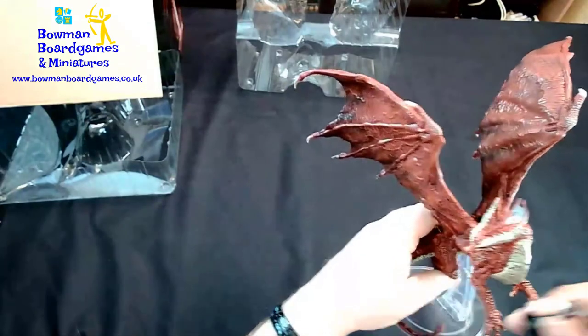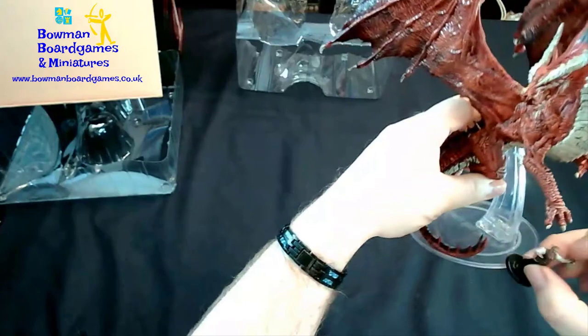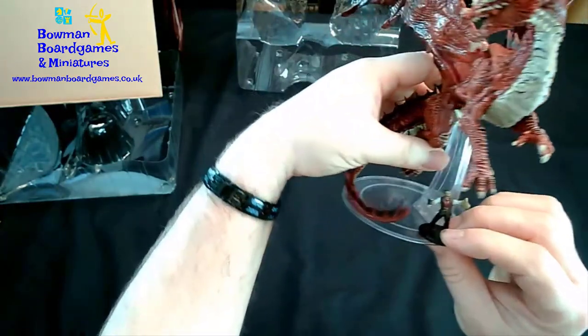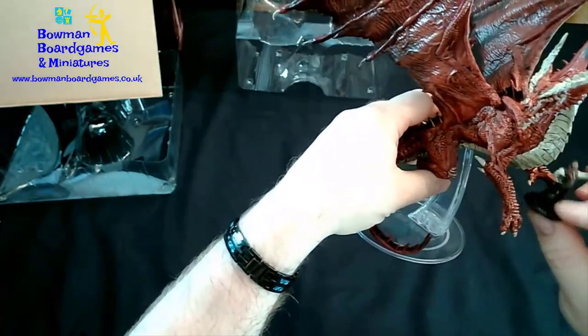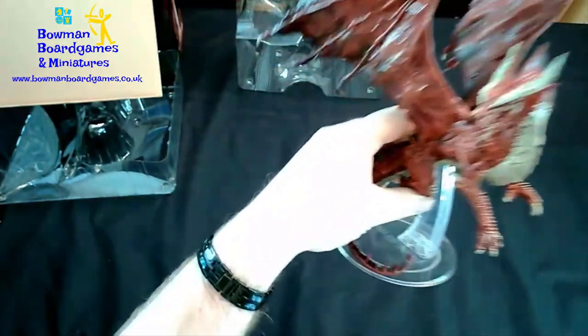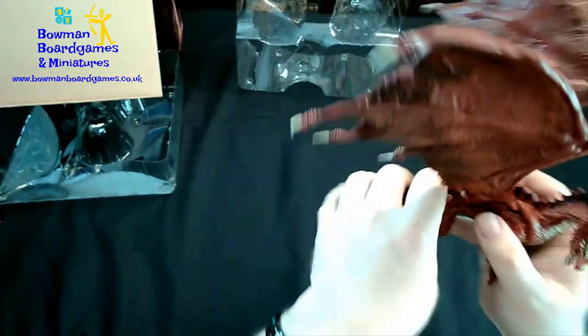As usual, we've got Dernan coming to put his head in the jaws so you can see the size of Dernan in comparison to the dragon. And he leaps out of the way — brave, wise Dernan!